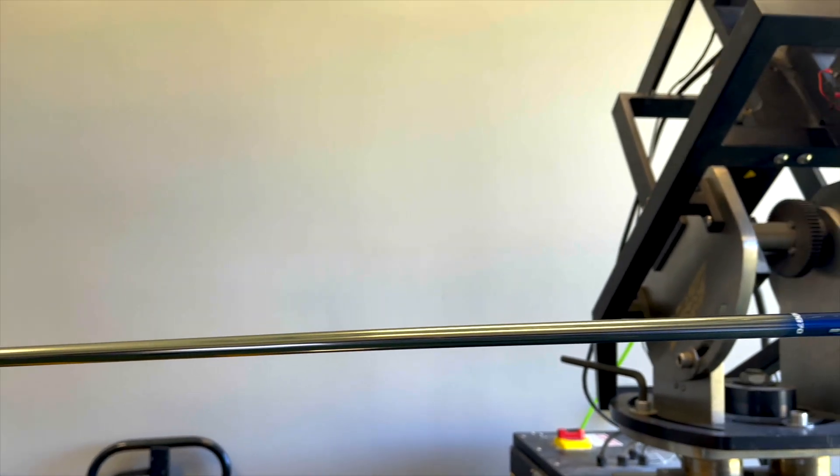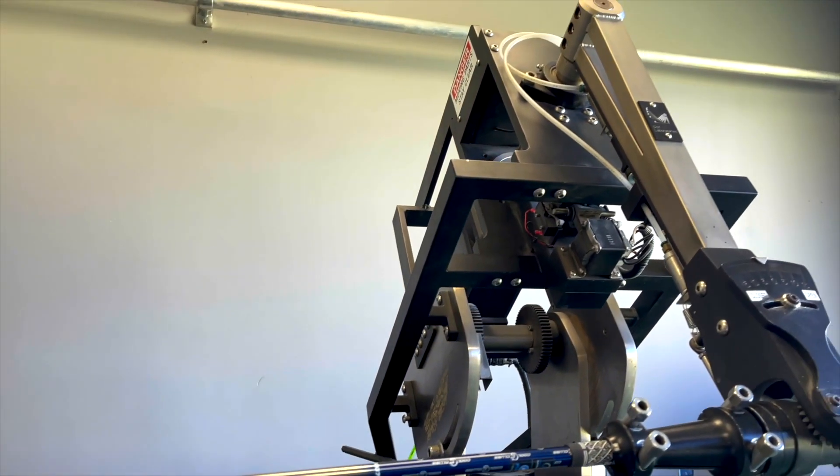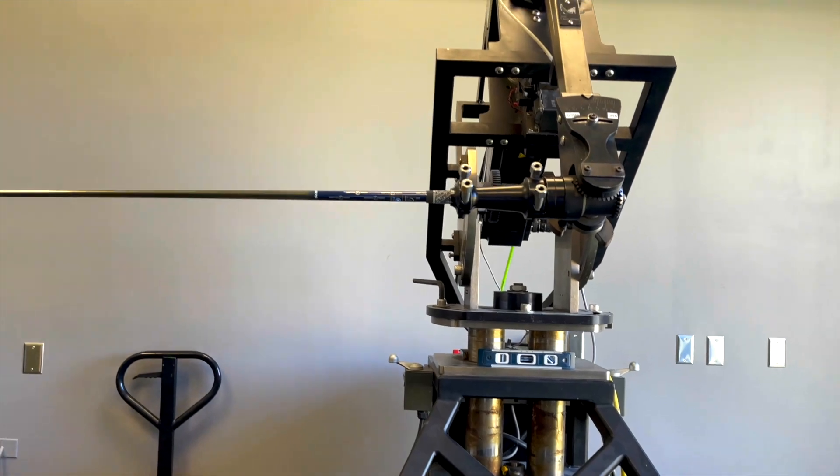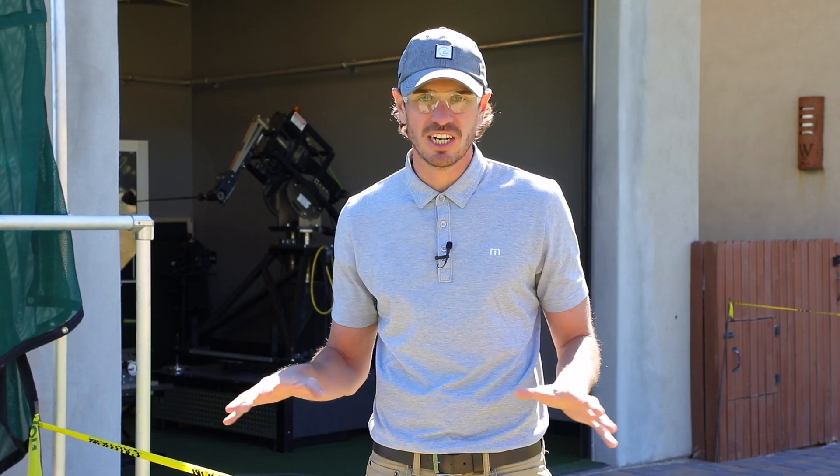We're going to be able to test golf shafts. We're going to be able to test golf club heads. One of the coolest things that it can do is we can change the strike position across the face. We can see how different club heads produce different ballistics from different strike points. We can test golf balls. This is a game changer for CoolClubs.